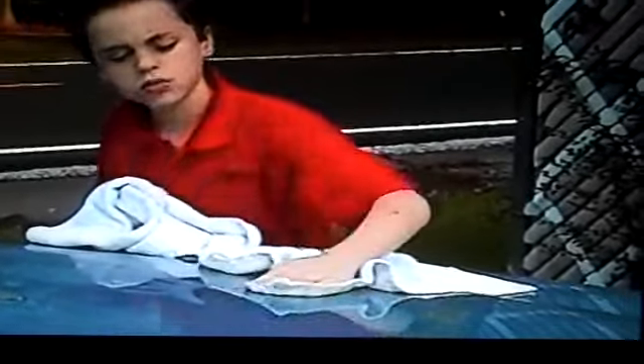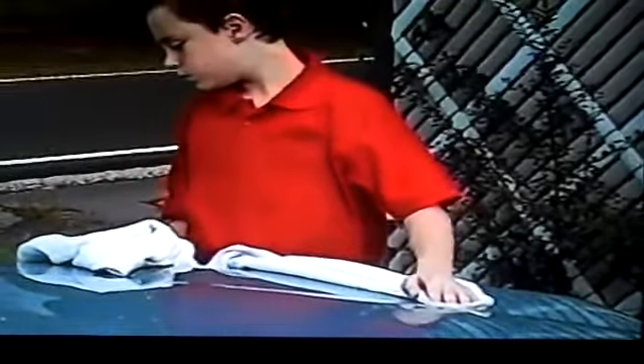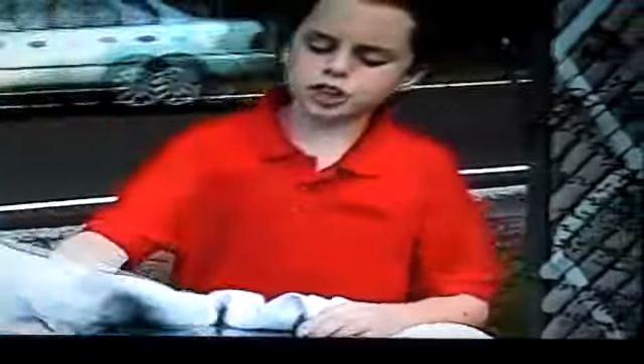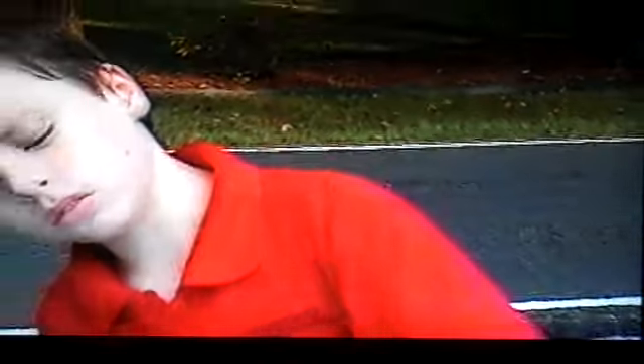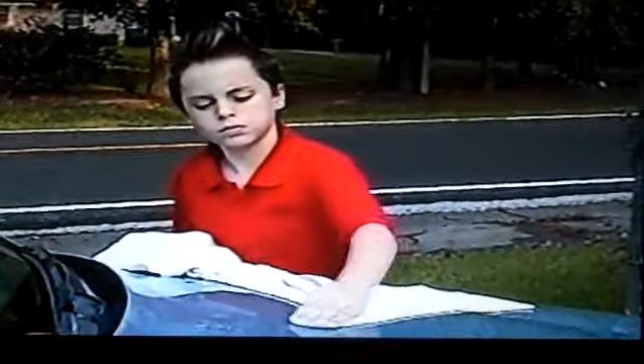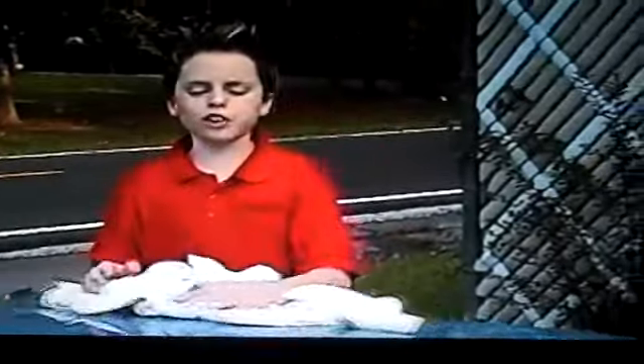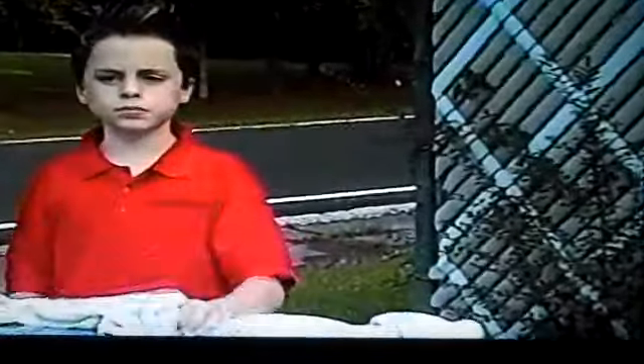Do you like your job as a car washer and waxer? Well, it's okay. I mean, it's not a fun thing to do, but you've got to do it. So how much longer will it take you to finish? Well, it's just starting — I've just got to finish this section and the whole rest of the car. I don't know.